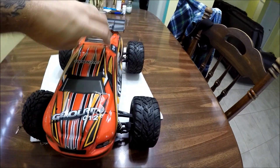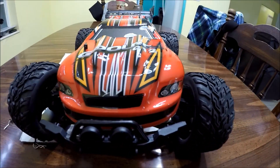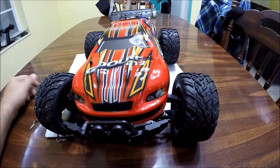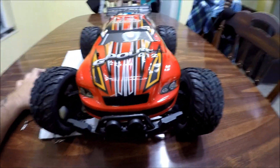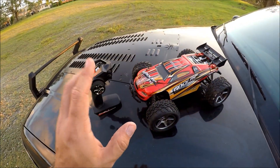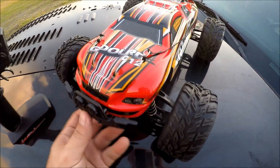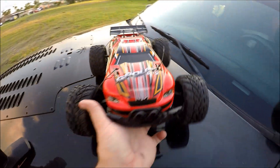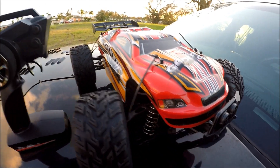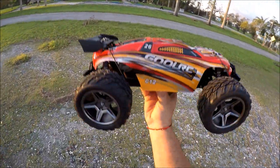I know you guys are just here to see this thing run, so we're going to take it outside and put it to the test. If you like what you see, check out rcmoment.com and the link in the description — we even threw a coupon code in there. Now, my favorite test of all my RC reviews: the speed test. We're going to test the speed of the Cool RC C12 truggy and see how well it does.